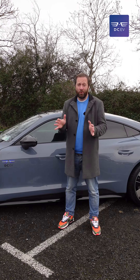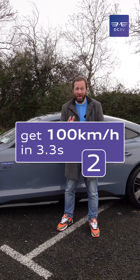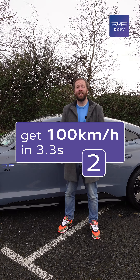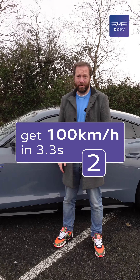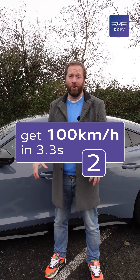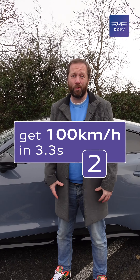Zero to 100 kilometres an hour is done in only 3.3 seconds, while the top speed is electronically limited to 250 kilometres an hour. All in, this has 830 newton metres of torque, which is phenomenal.